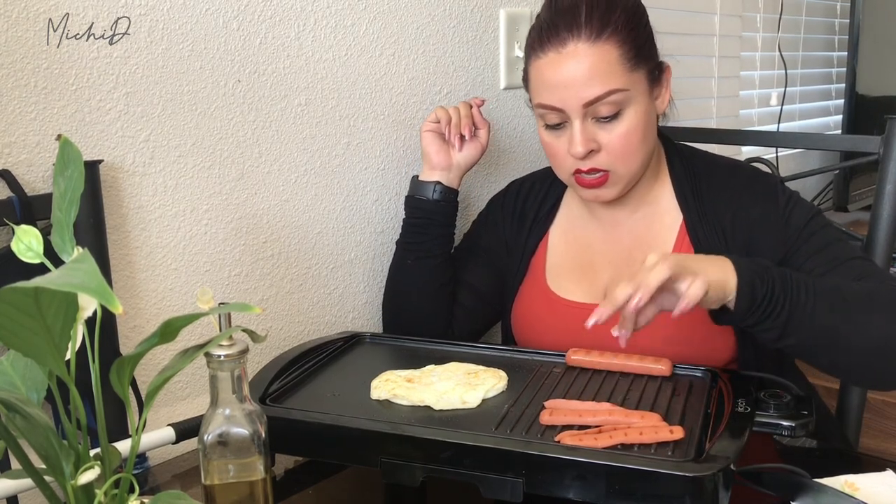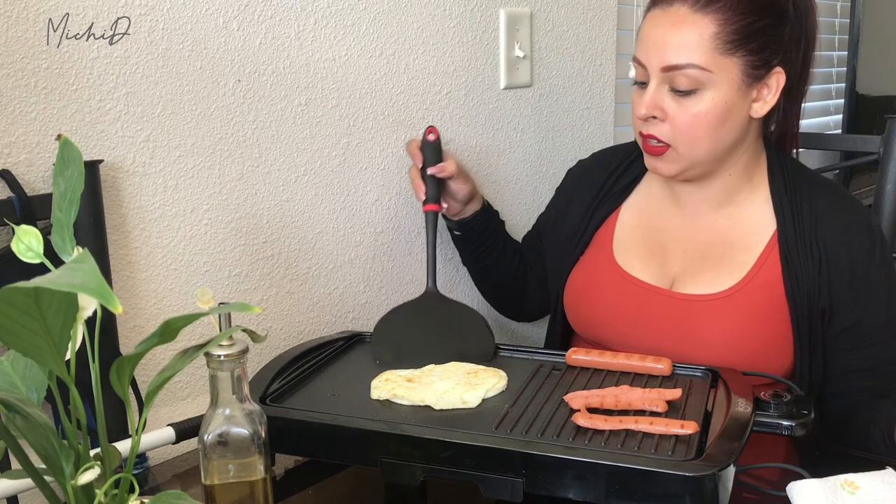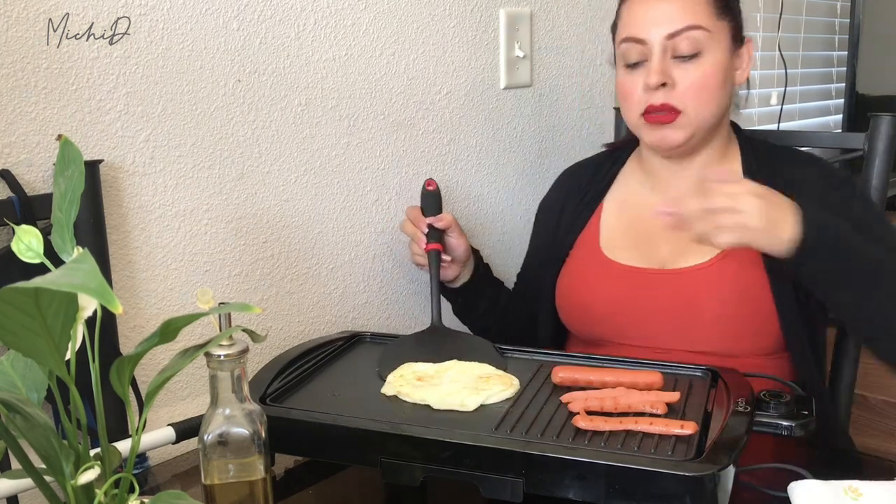The egg looks perfect. I'll let the franks go a little bit longer, but nothing is sticking at all. Like I said, this griddle is indoors and it's supposed to be nonstick. The settings go all the way to five — I have it on setting three, which I find is not too low but not too high. After three it gets super hot, so it just depends on how you like to cook. I don't like my food burnt, so I'd rather keep it lower.